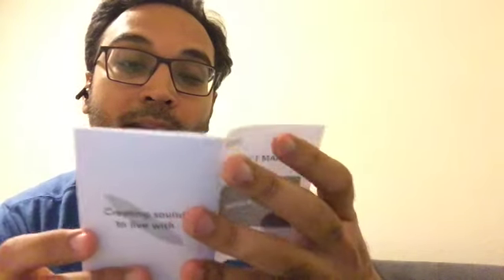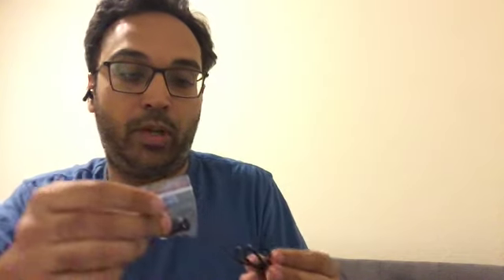I might need that manual because what happens is I think I know how to use the product, so I end up throwing it away and then realize I don't. We also have some triangle accessory and then what I'm assuming is the charger.